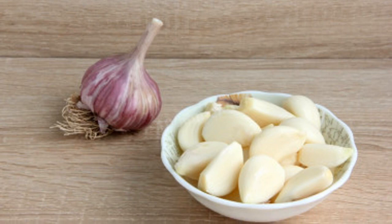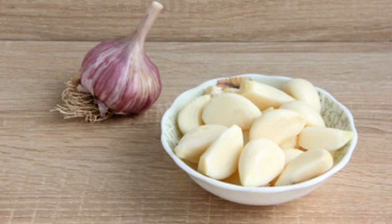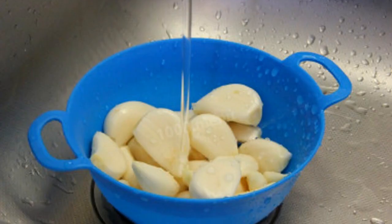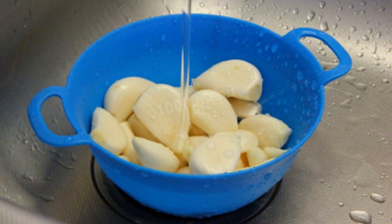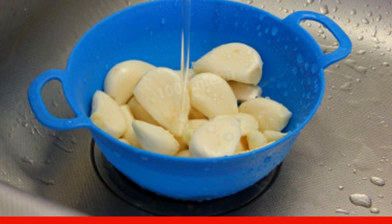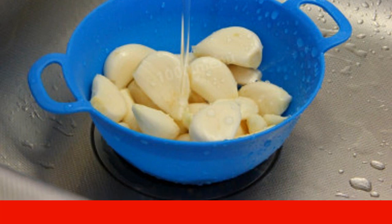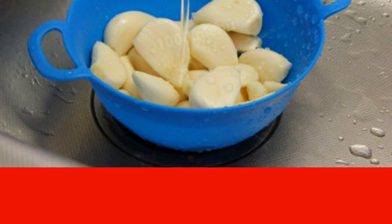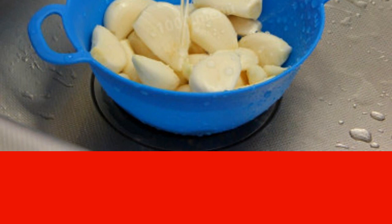Peel the garlic from the husks and films. Remove the damaged places from the teeth with a knife. Rinse the garlic cloves under cool, running water, put them in a colander and let the water drain, or dry them with paper towels. Do not neglect this procedure — for a good result, the raw materials must be clean.